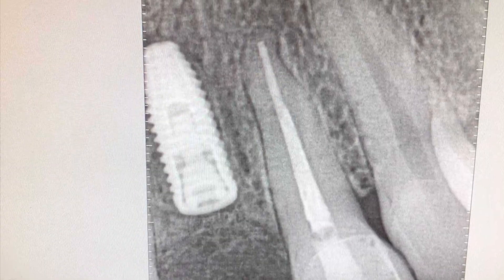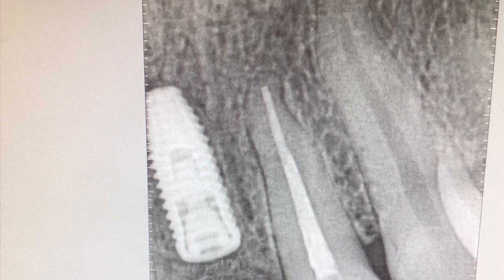Here's the position of the implant — you can see it's idealized. It's the same as when we did the planning.